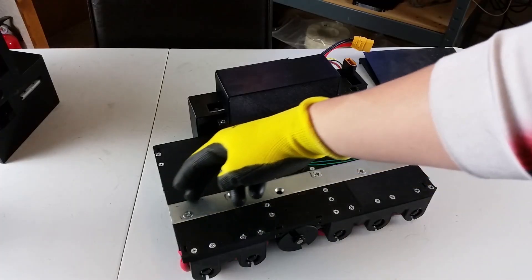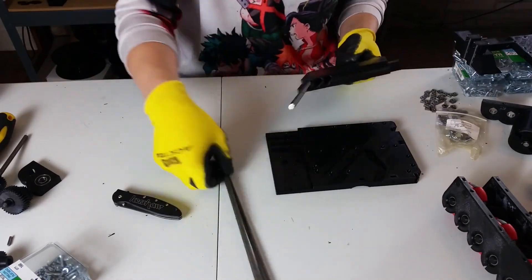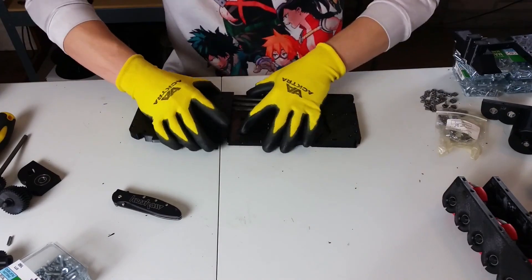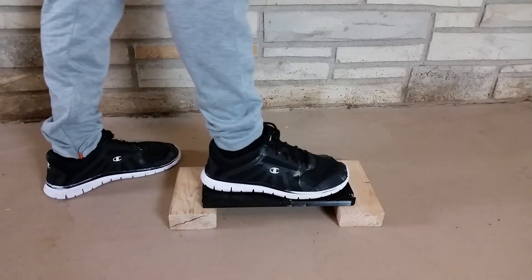The previous design had a mending brace going across the length of the shoe to give it more strength. The new design has three-quarter of an inch hex bars that go inside of the platform, so they're hidden away. And this platform was a lot stronger than I expected — see for yourself!